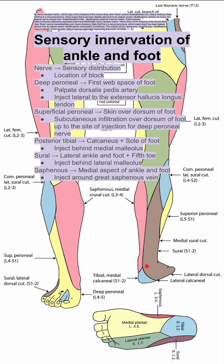Last is the saphenous nerve. This innervates the medial aspect of the ankle and foot. And to block here, you want to inject around the great saphenous vein.